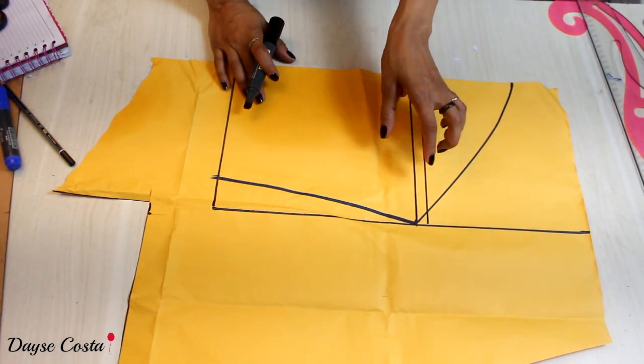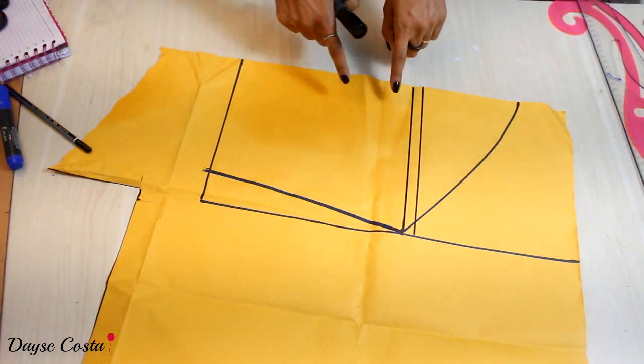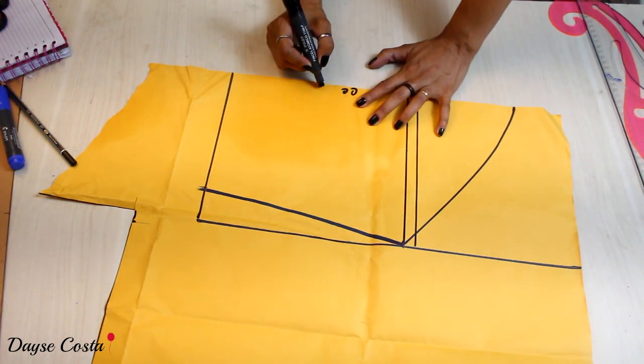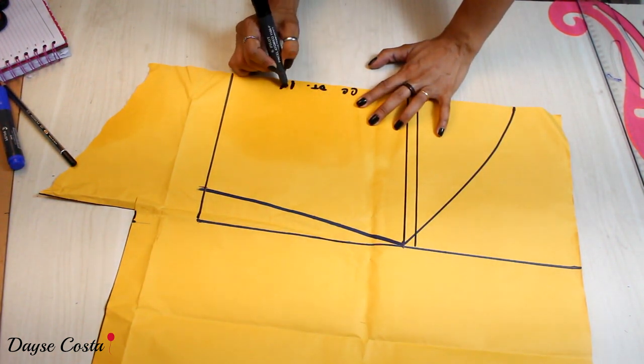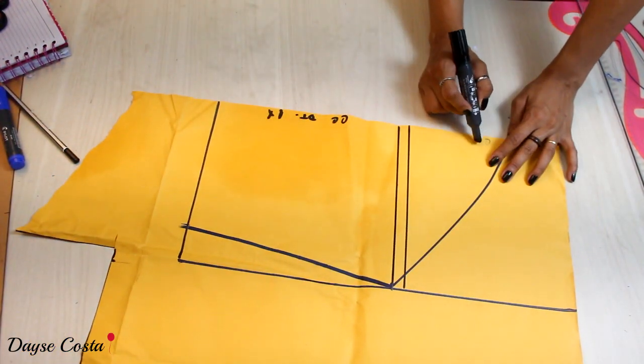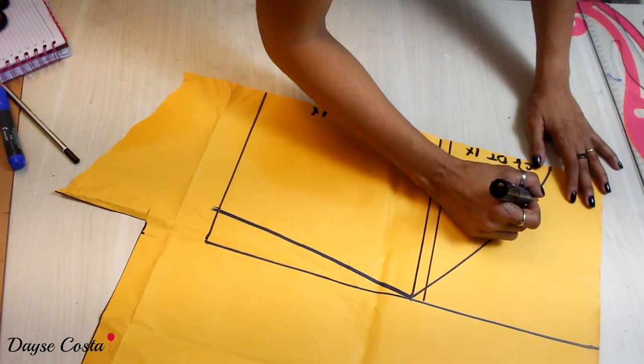Na hora de cortar o molde, vou primeiro dobrar para poder cortar a lateral, porque vai formar um biquinho para cá. Essa parte de baixo é o molde das costas — centro costas, dobra do tecido, vou cortar uma vez. Aqui na parte de cima: centro frente, dobra do tecido, também vou cortar uma vez. Tudo no fio reto.